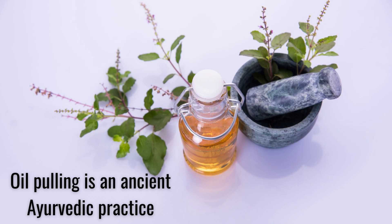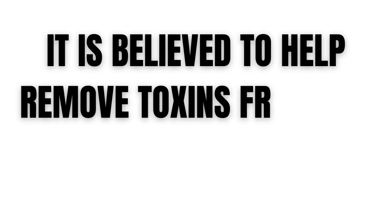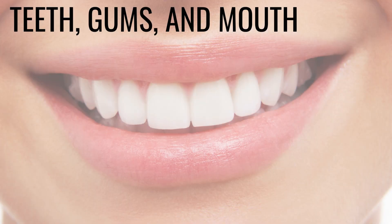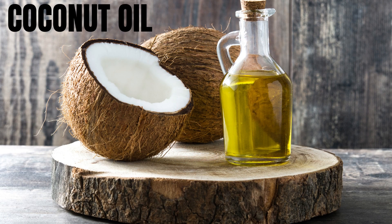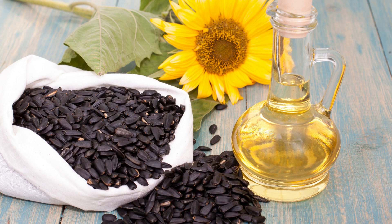Oil Pulling is an ancient Ayurvedic practice in which a person swishes oil in their mouth for several minutes in order to improve oral health. It is believed to help remove toxins from the body and improve the health of the teeth, gums, and mouth. The most common oil used for oil pulling is coconut oil, but other oils such as sesame oil and sunflower oil can also be used.